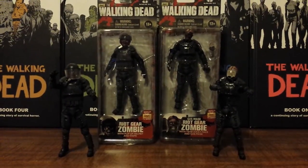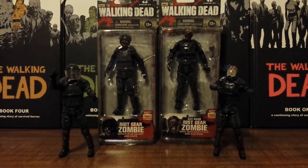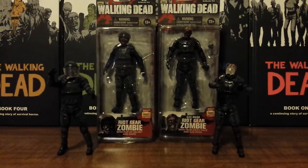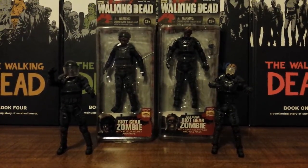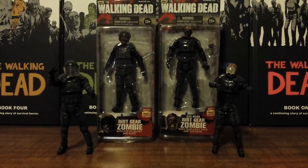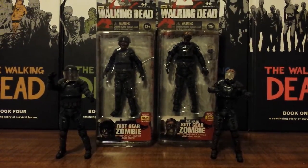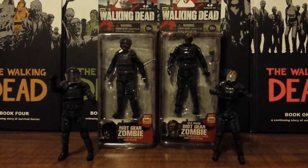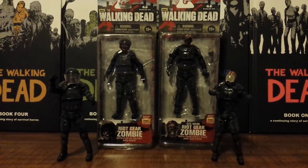Hello Walking Dead fans. This is Solid Dave Snake bringing you my last review on the Walking Dead TV Series 4 Action Figures by McFarlane Toys. This last review is going to be a combo review on the Riot Gear Zombie and Gas Mask Riot Gear Zombie. With this video I feel like I'm saving the best for last — I think that these two figures are the best figures out of this wave.